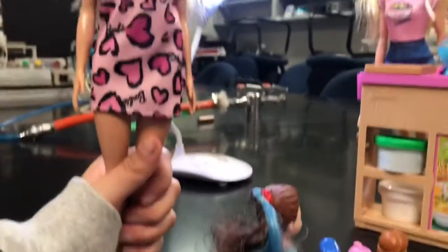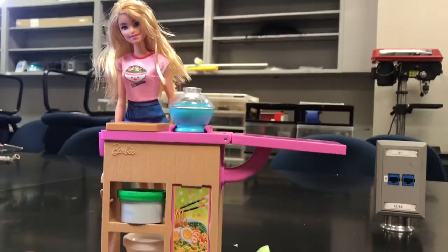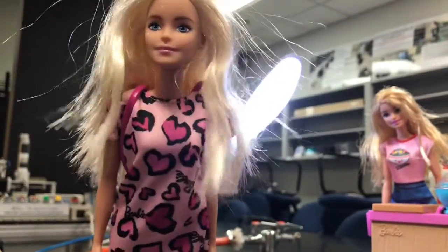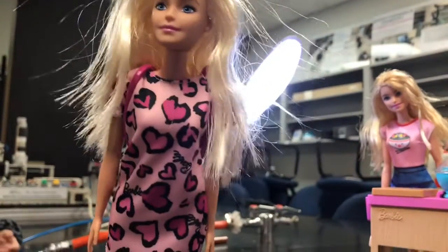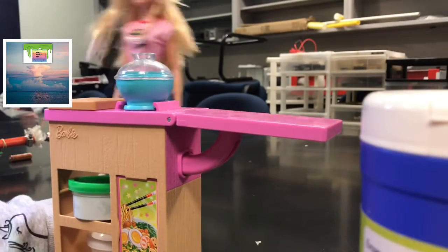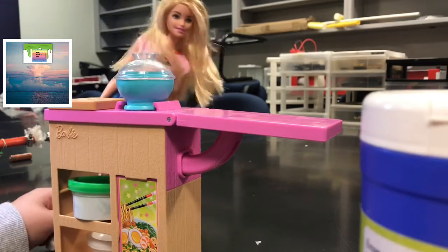Look at this — there's such a lineup! Barbie is really popular and now I have to wait in line for hours and hours to get my noodles, but it's worth it. Look, she's cooking noodles right now! There's such a big lineup — now I have to make all of these noodles.